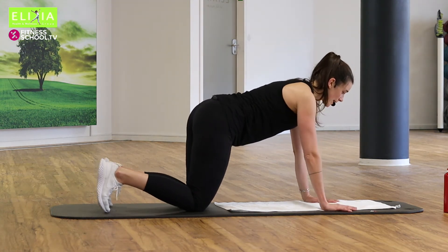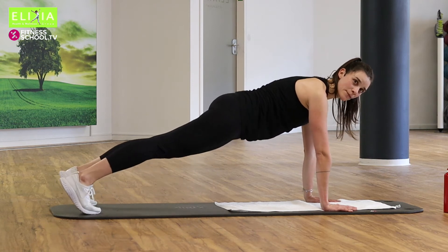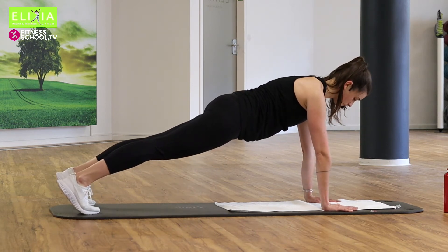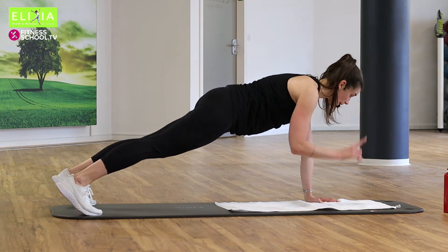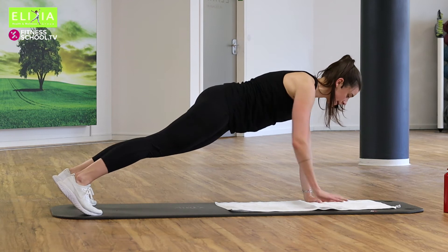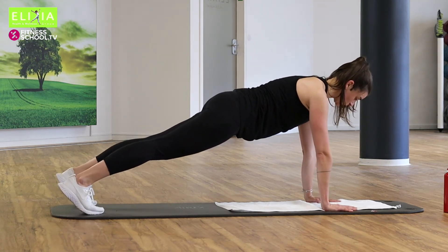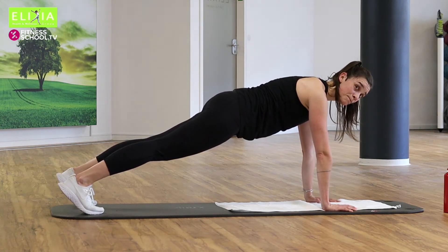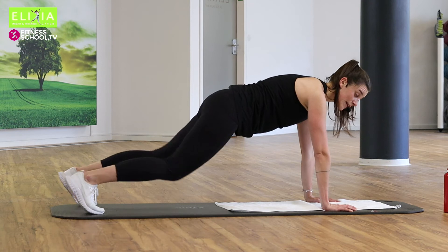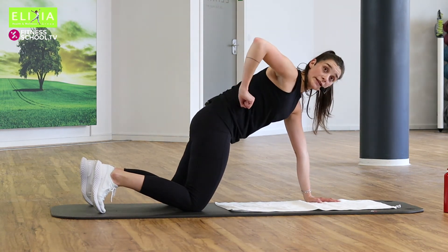Streck ein Bein, die andere. Und bleib mit mir. Stay here. Verläng den Körper nach vorne und nach hinten. Schieben die Fersen nach hinten. Und verläng die Nacke. Zieh den Bauchnabel nach hinten. Und dreh die Hüfte nach vorne — rotate your hips to the front.